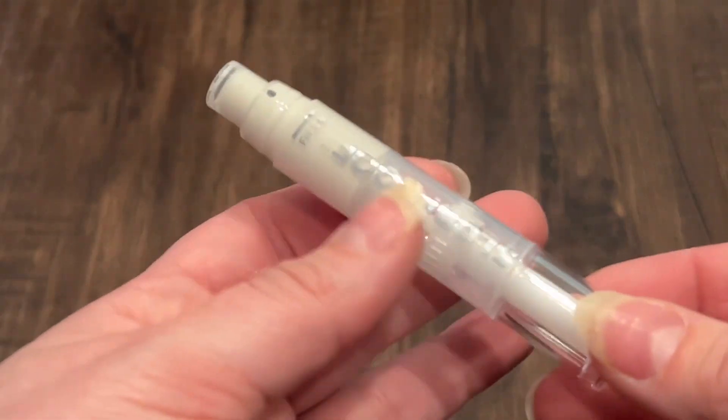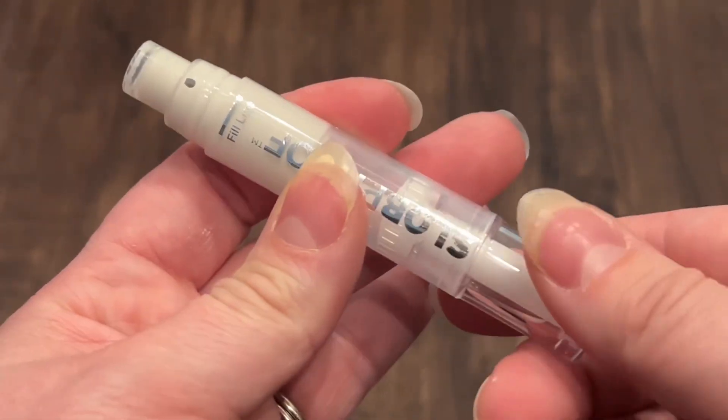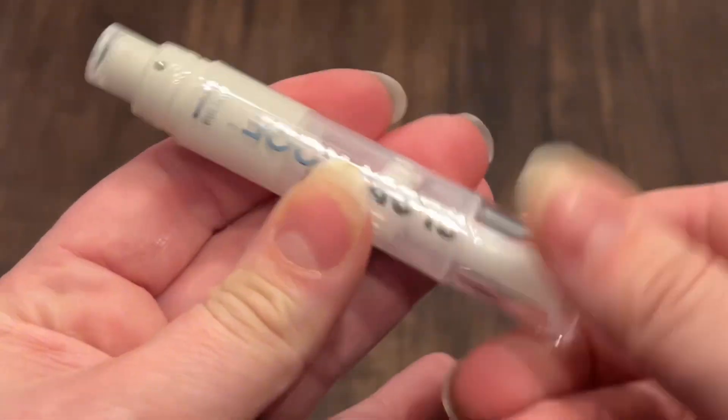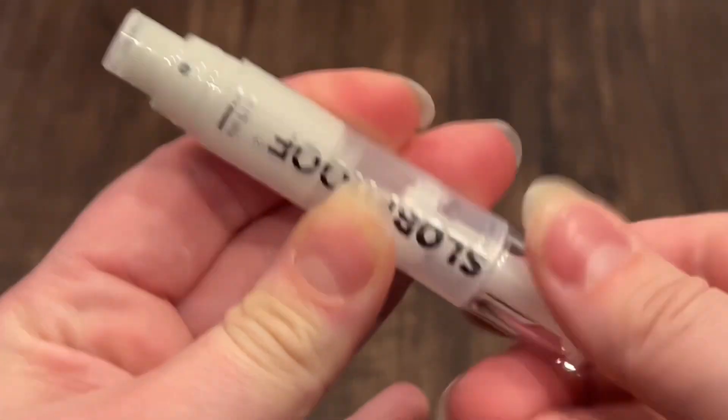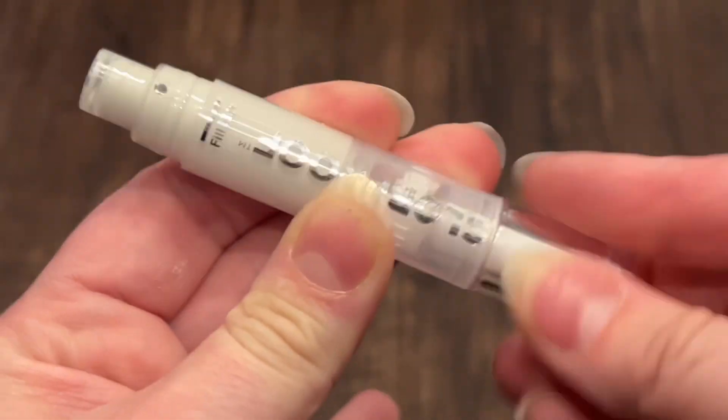I saw a few reviews that said that these were not refillable, but they definitely are. I'm going to show you how to do so. When your paint is getting low, you will notice that there's a little plastic piece inside of the paintbrush around the letter B of the word 'Slob' — that is where that part stays.